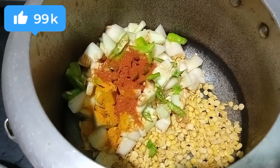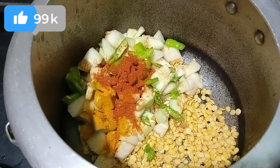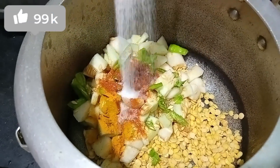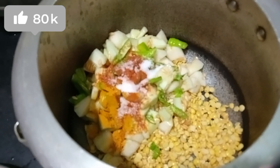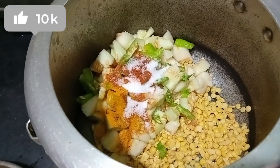I will add a tray. The others will go in the fridge. Let's put it in the fridge.